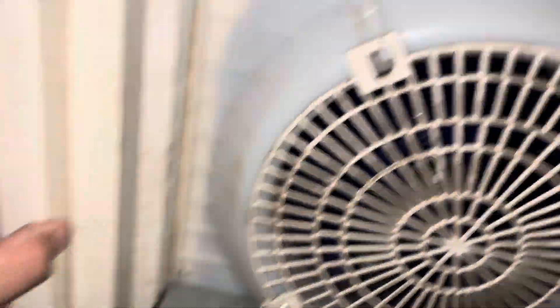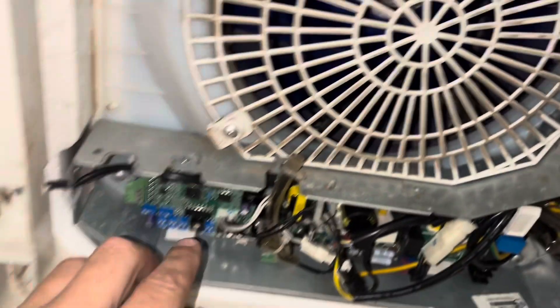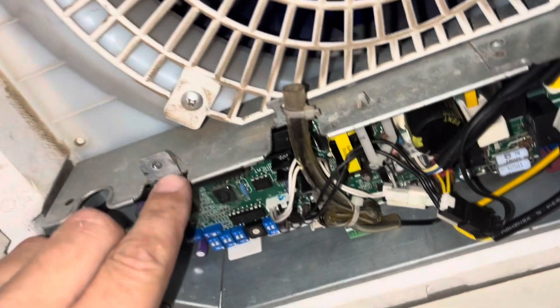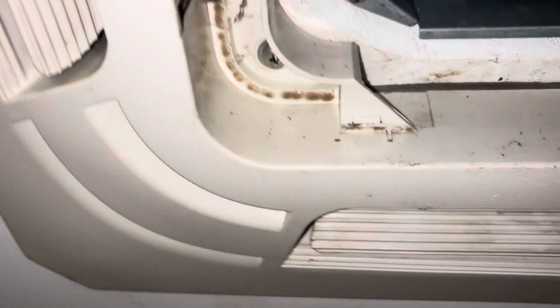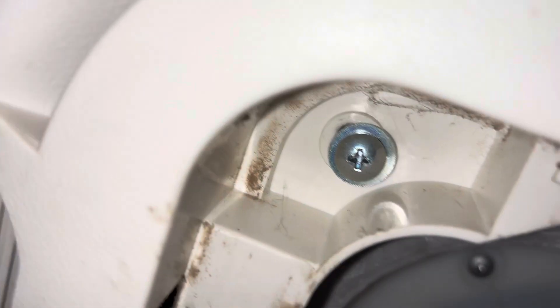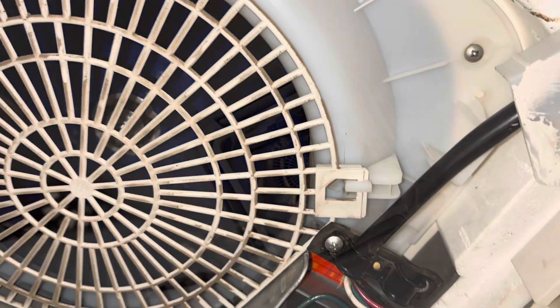We also need this plastic rim to come off. It has some electrical connections for the turning vanes, so we're going to unplug this guy here and get it out of the way. Then there are four screws — one, two, three, four — and that whole exterior will come off.